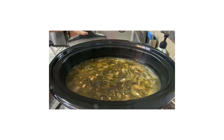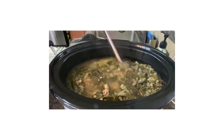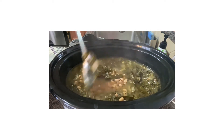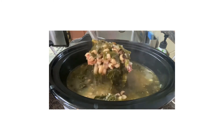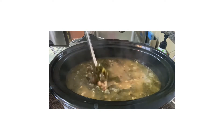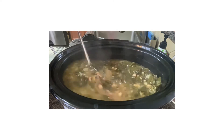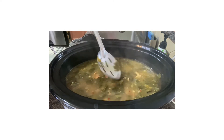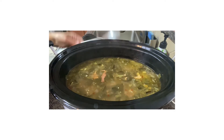We're going to check on our greens and black eyed peas — stir them up. Oh, they're looking really, really delicious. Look at that, that looks so good. We're going to plate these up and then let them cook just a little while longer.